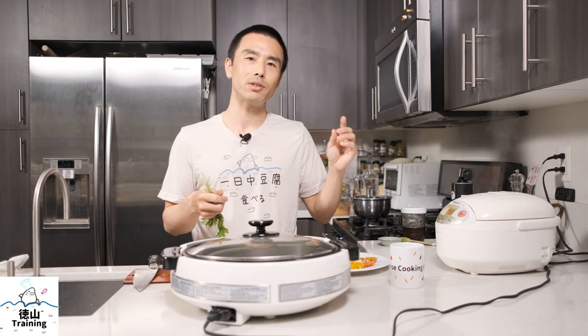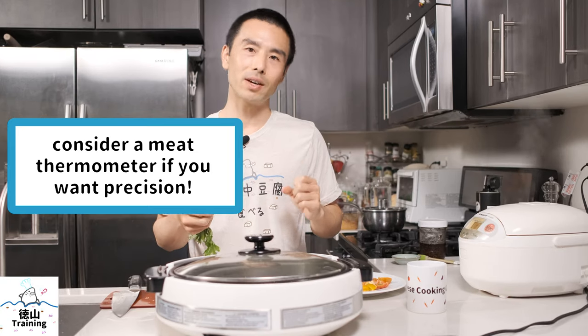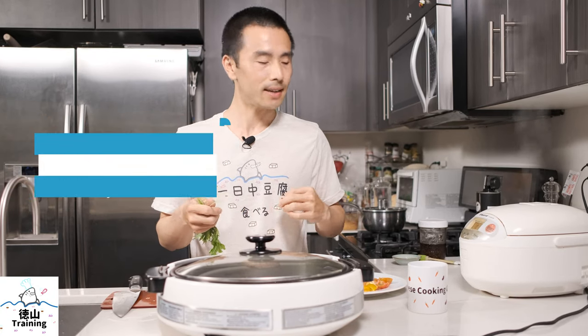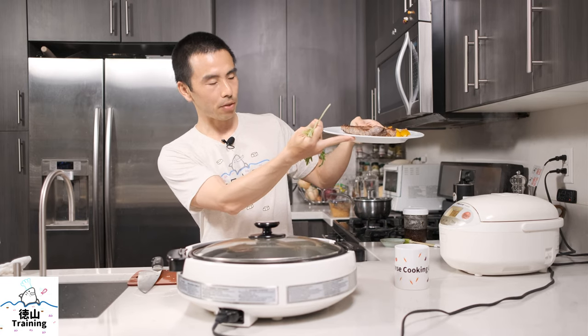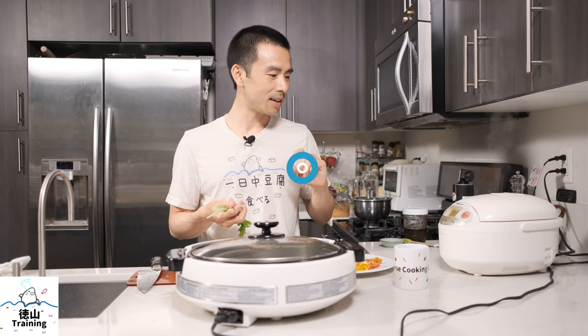I like my steaks somewhat on the rarer side, so that's how I did it today. If you like yours more cooked, you might need to cook it a little bit longer. You can always use a meat thermometer to check the internal temperature — that'll give you a good idea of how well done your steak is. This is a thinner cut, about three quarters to one inch thick, so depending on thickness it might take a little bit longer to cook as well.